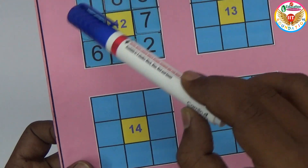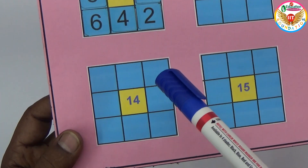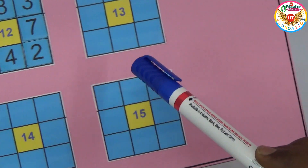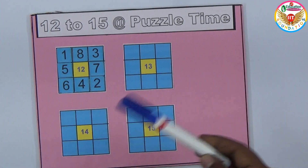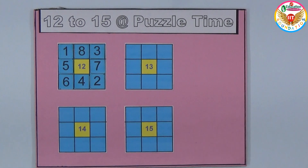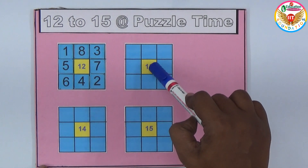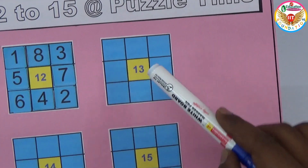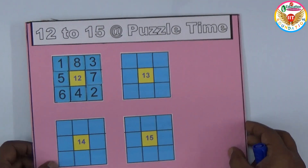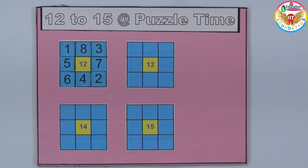You can change the positions, but the sum of all rows and columns must exactly equal the middle number. Similarly, you can arrange the same numbers one through eight to equal 14 and 15. This is one solution I showed — equal to 12. For 13, 14, and 15, you can try yourself. If you really need the solutions, I've provided the link in the description below.